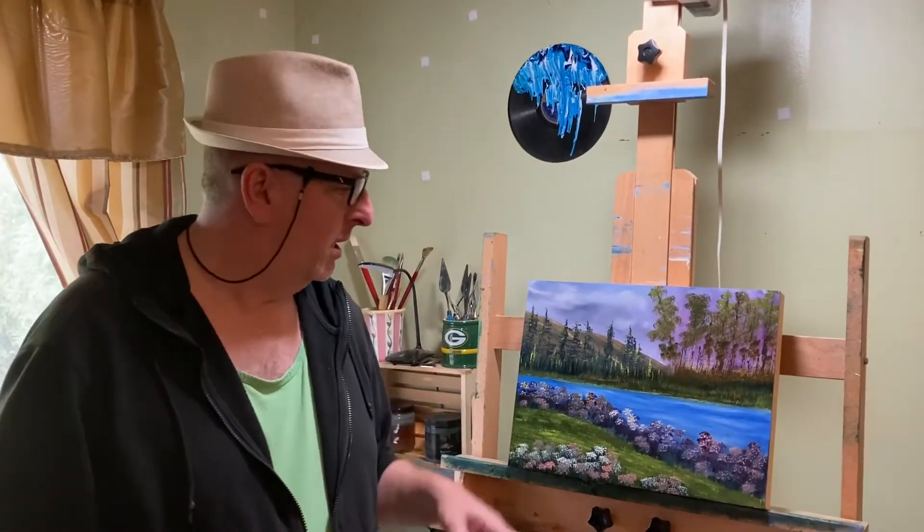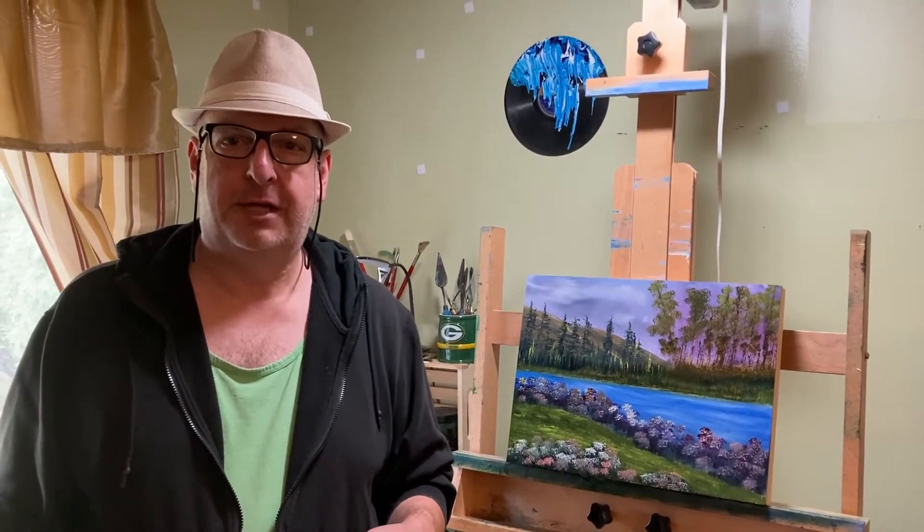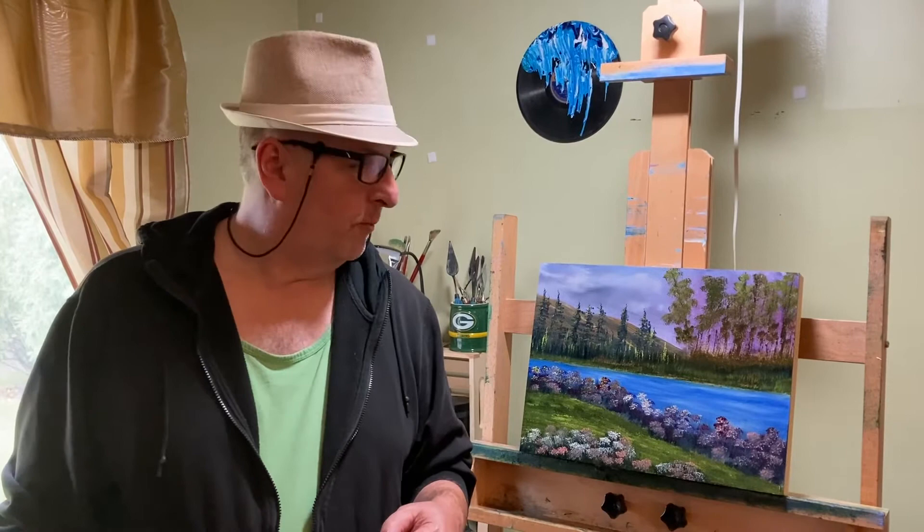Hello everyone, this is John and I want to welcome you to another oil painting video. This is the painting that we're going to paint together today. It was done on an ampersand gesso board with an inch and a half cradle and we used the Winsor Newton Griffin Alkyd oil paint. So please get your stuff together and let's go paint.